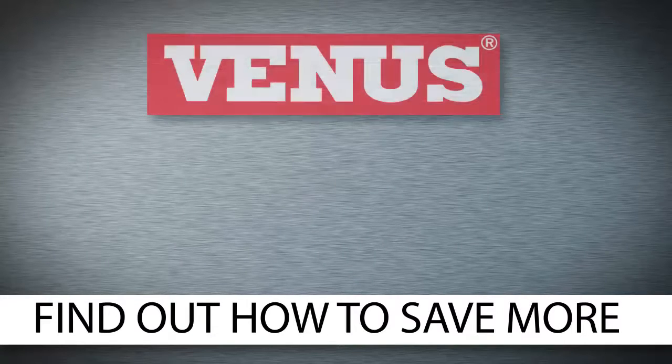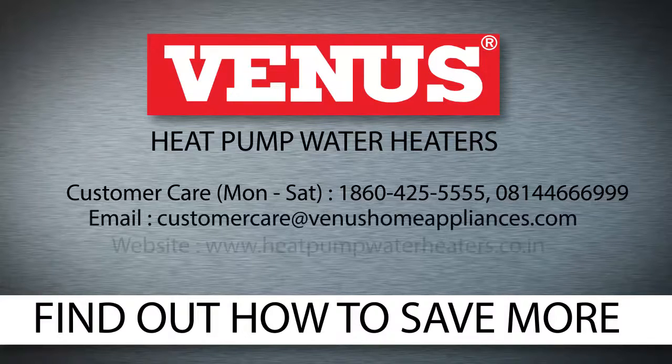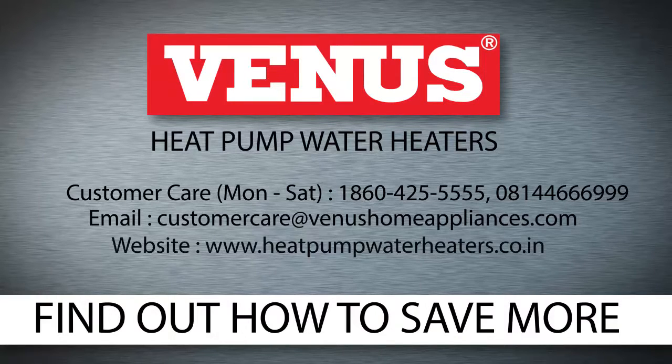Get in touch today to find out how you can save more.